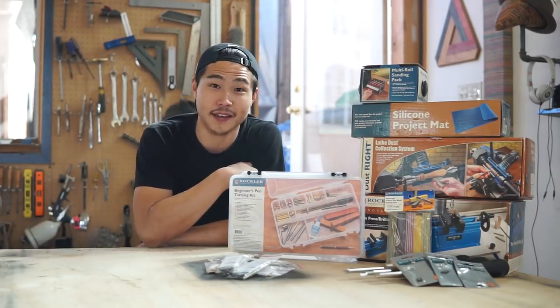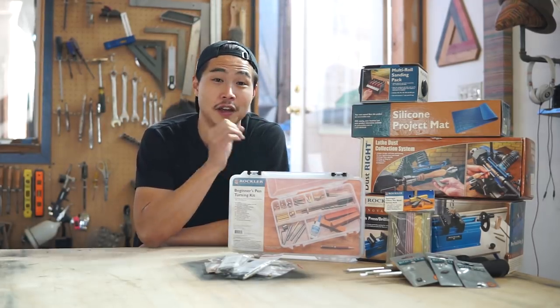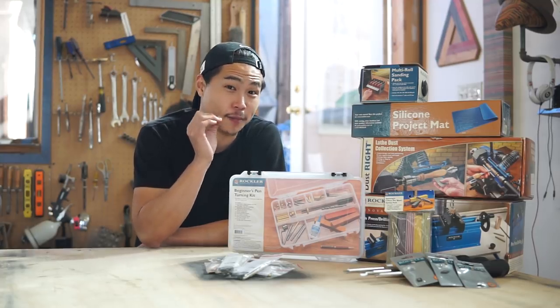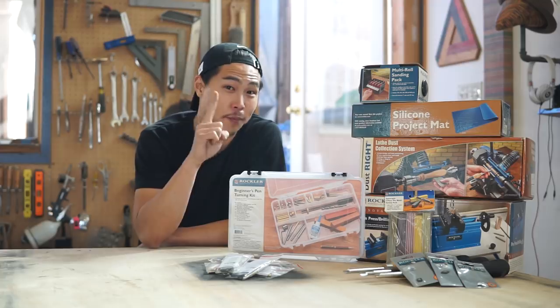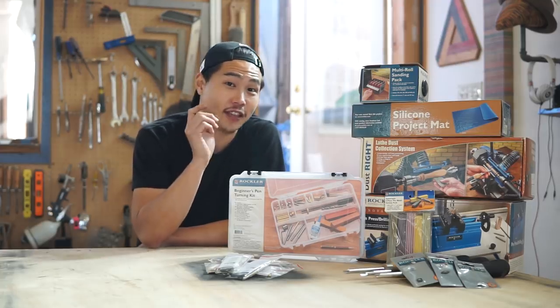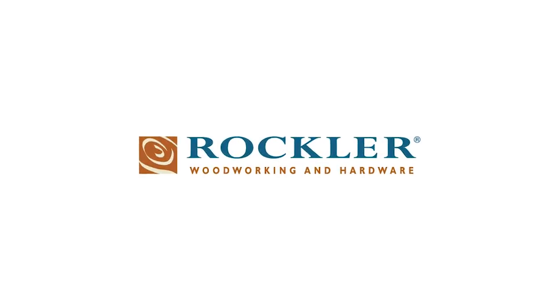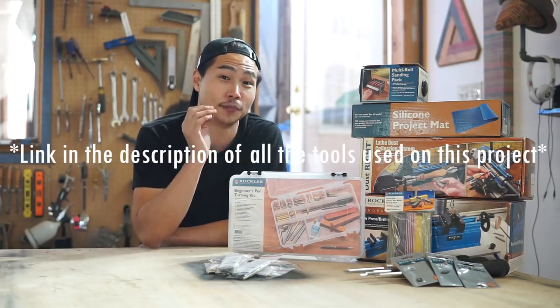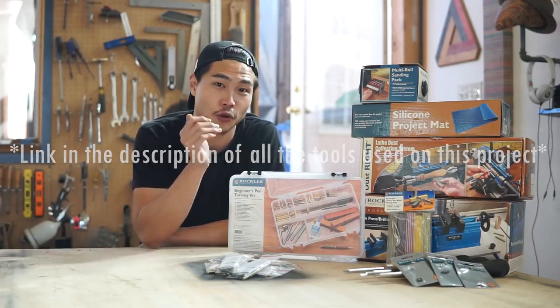Hi, my name is Ben Paik from Wolby Design and we're going to make as many different pen blanks as possible using one skateboard. Before we begin, I'd like to thank Rockler for partnering up with me on this project and providing me with all these tools to make this project a little bit more enjoyable.